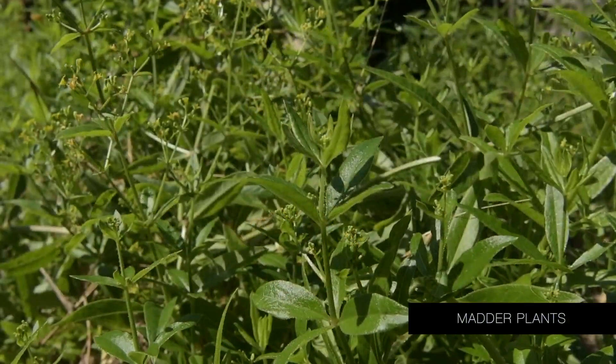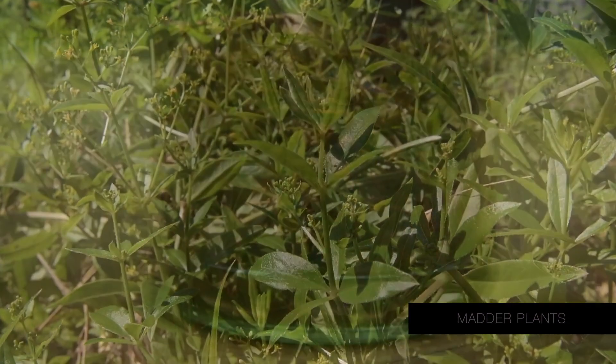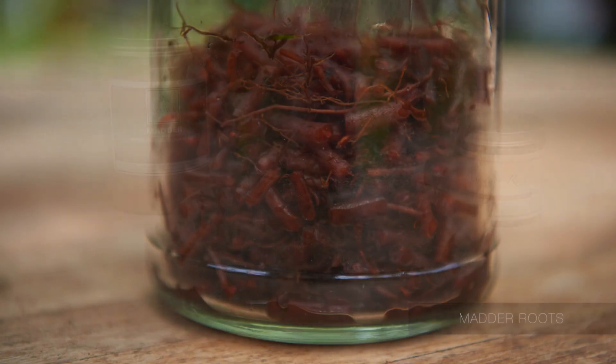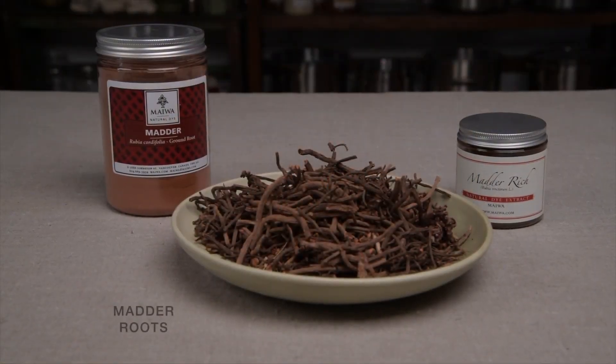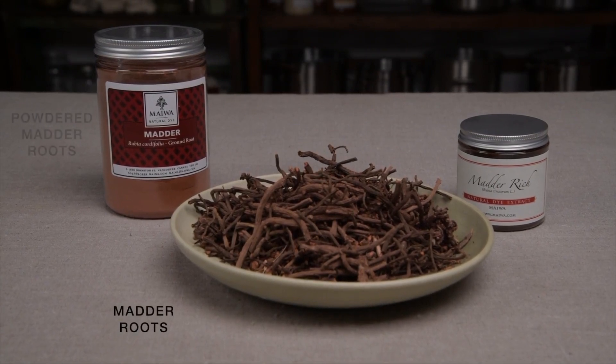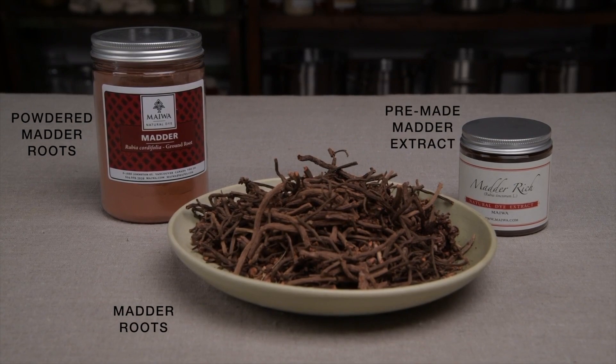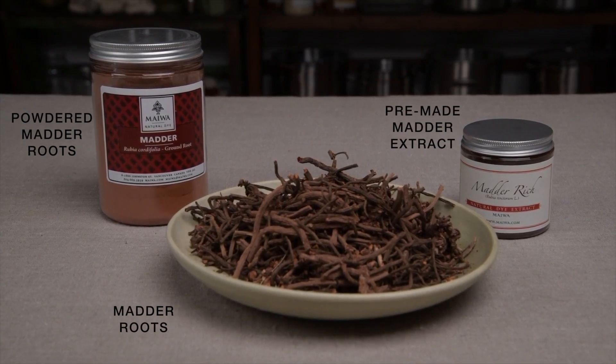To get the colourant out of the host material, we need to extract it, and the result is an extract. Let's say we're using madder root. The roots contain the colourants.